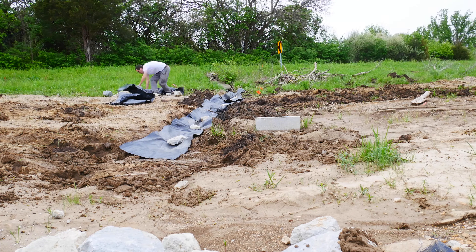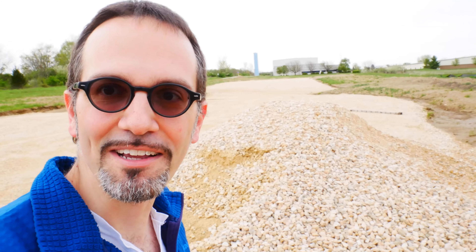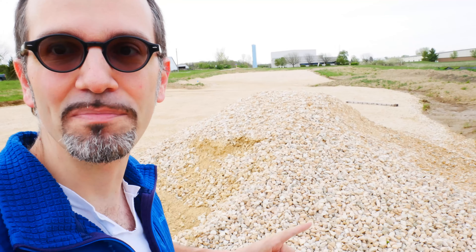I get the geotextile down next and I'm shingling it — one over the other — so the water won't build up underneath and cause a muddy mess. Then it's time to put the riprap in. The riprap basically just prevents water from hauling ass out of this culvert and causing more erosion. It just slows it down.